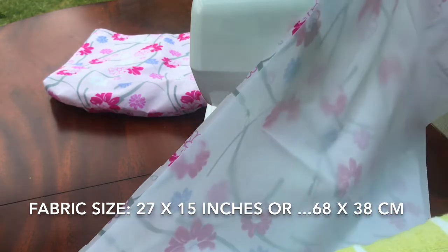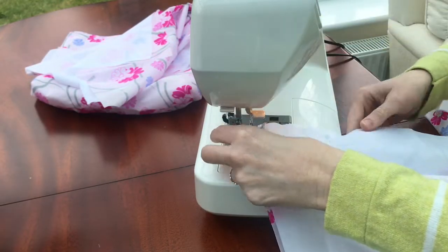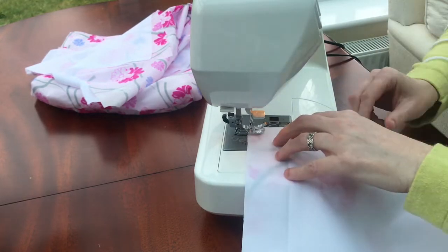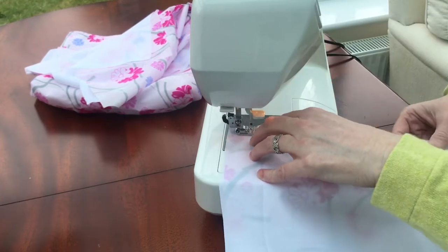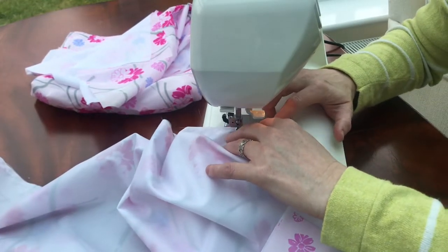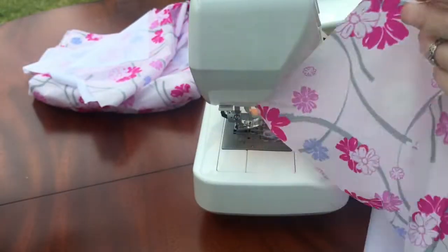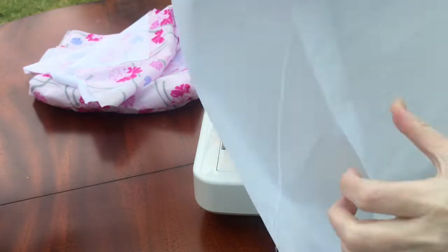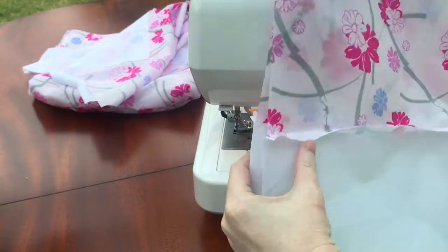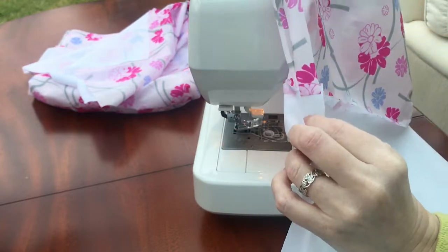So you're going to sew your two rectangles together on the long side. I'm going to take the two outside pieces of fabric and we're going to join them together. You're going to sew from there all the way down to there, and make sure that seam is on the outside so your inside looks nice and smooth.